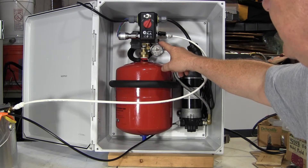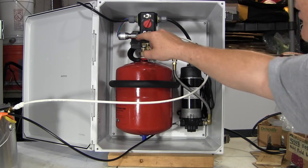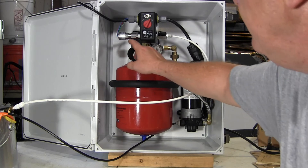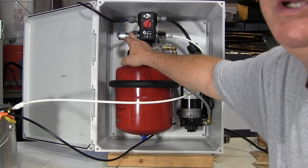We've got a gauge, and here this is the pressure switch. It is set right now to turn on at about 90 psi and shut off at about 110 psi. And then over here we have a low pressure cutout switch.